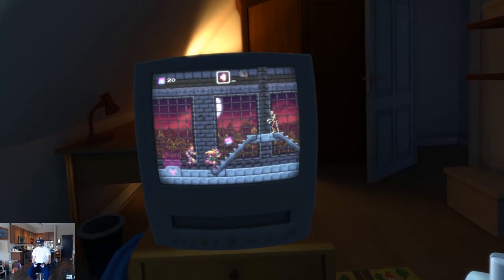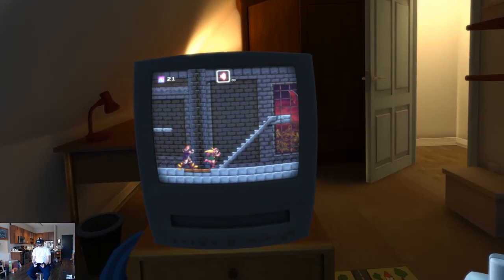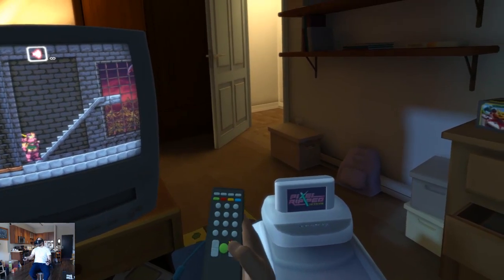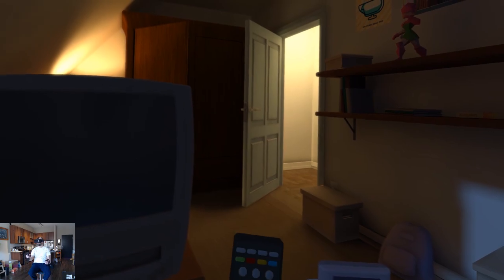One of my favorite examples is when you're trying to play a game late at night and certain triggers in the game will be audibly loud and wake up your mom. So if you hit an audio trigger, you need to quickly turn off the TV before you get in trouble.